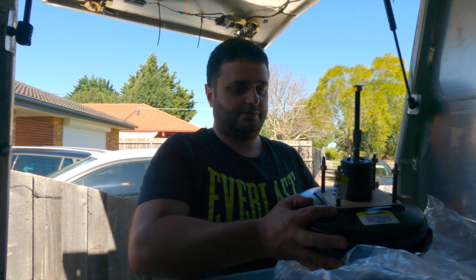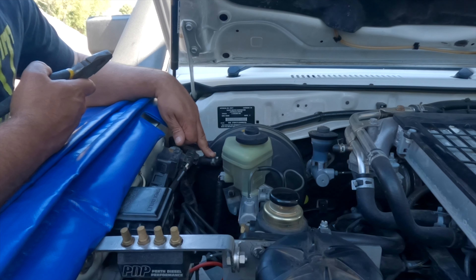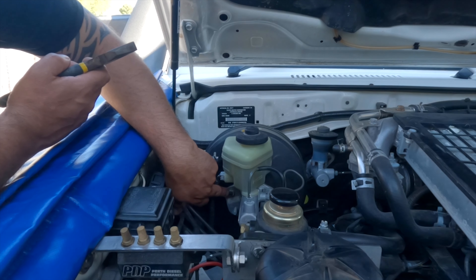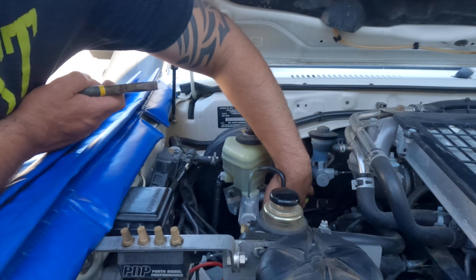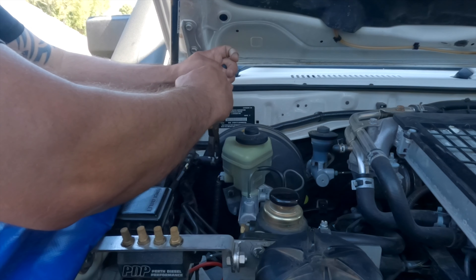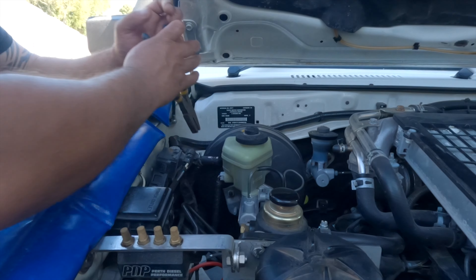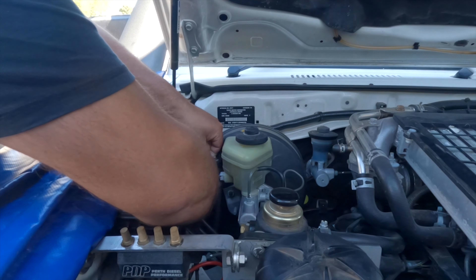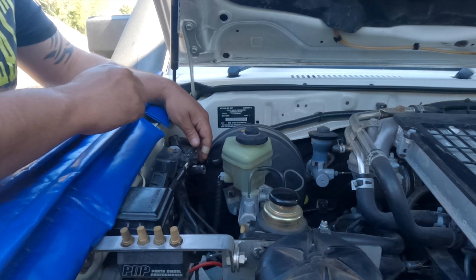First step is to disconnect the vacuum line, which is just here — there's just a little clamp that you can use a pair of pliers on. There's the brake booster nut just down here, that's a 12mm nut. The ABS bracket has two bolts, one there and one just below it — they're both 12mm as well, so it's nice and easy.